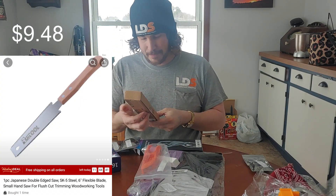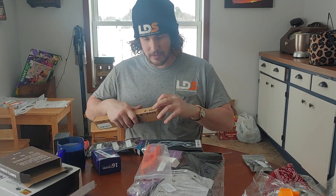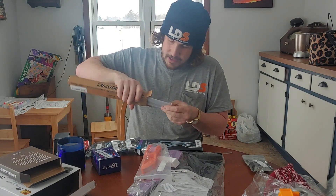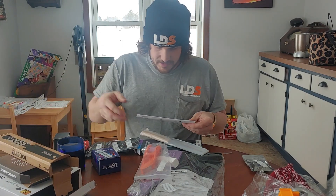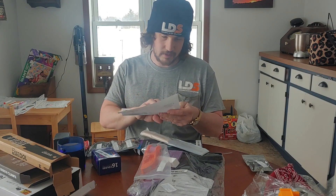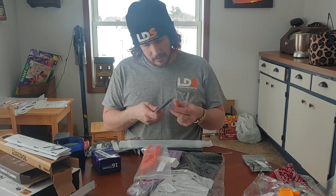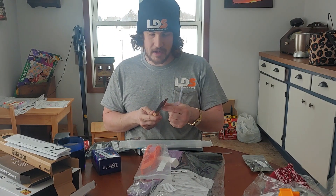I got a Japanese flush cutting pull saw. I actually kind of wanted one of these — I've been watching for a good deal online — and I saw this one for about six bucks and said, you know what, we'll give her a go for six bucks. It feels kind of sharp. I guess we'll see how well it cuts.